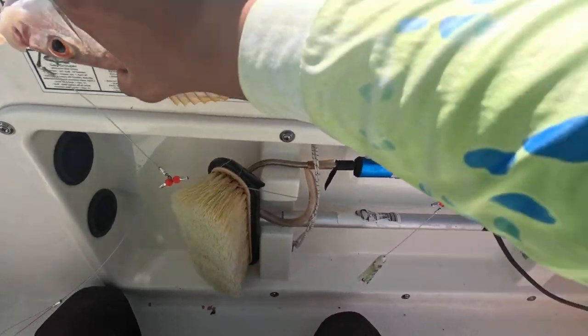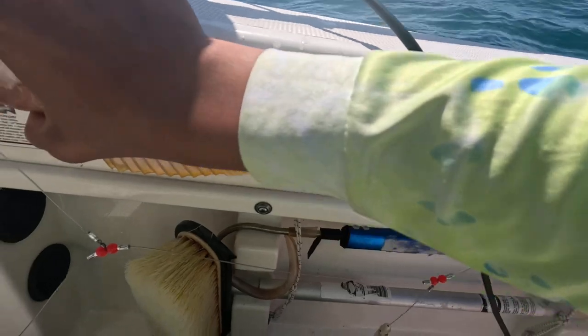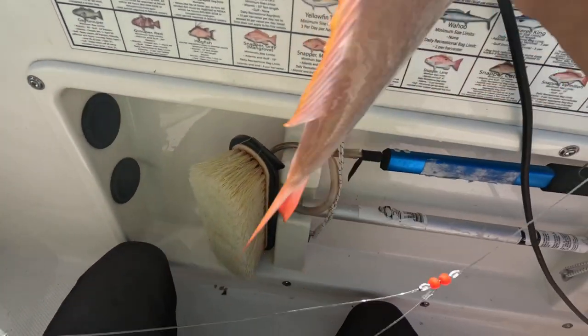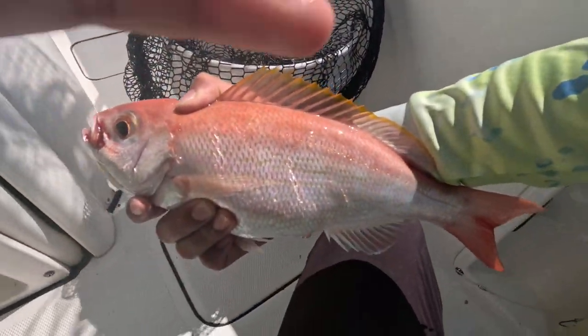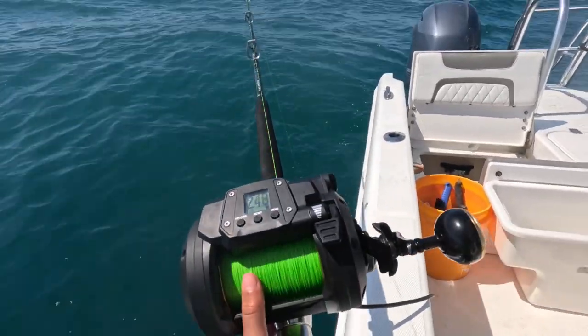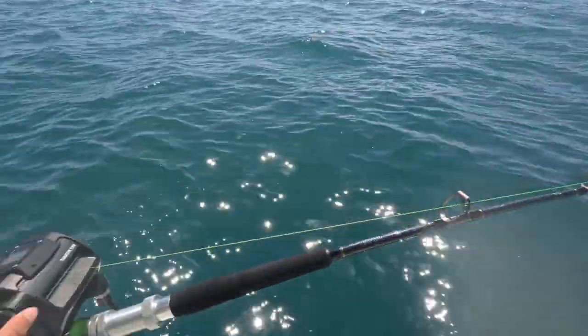He is 13 inches. Yeah, 13. He's big enough — I know he's legal when I see them. It's a thick one. We are letting it back down. We got a second one on.